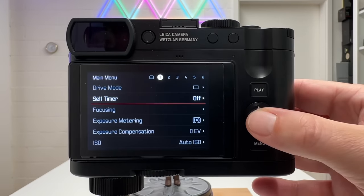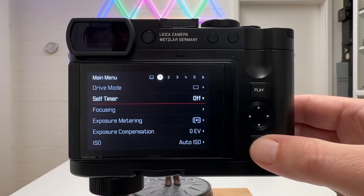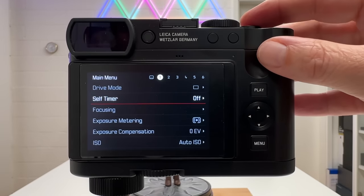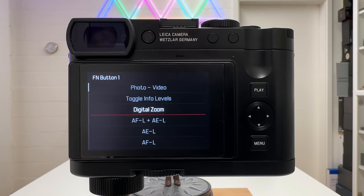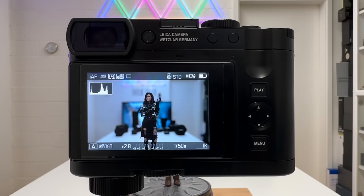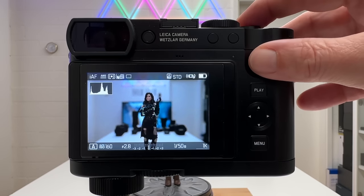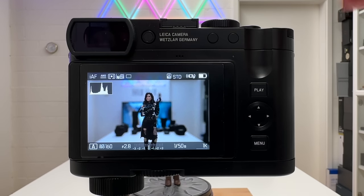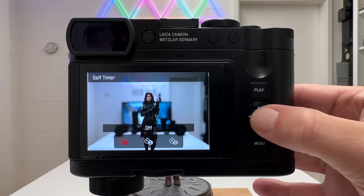Rather than navigating the menu to find the self-timer each time, assign it to a customizable function button. Press and hold the desired button, scroll down to 'Self Timer', select it, and go back to live view. Now a short press of that button gives direct access to choose two seconds, twelve seconds, or off. There are many more options you can assign to these buttons, which we'll cover in the course of the video.